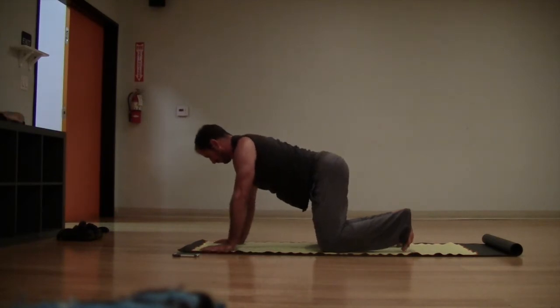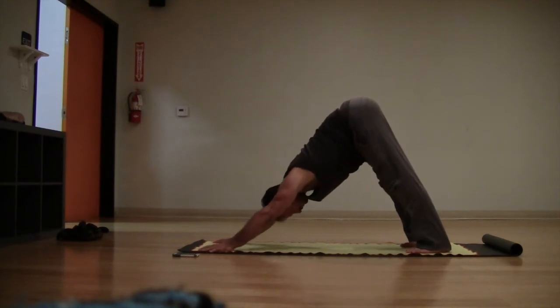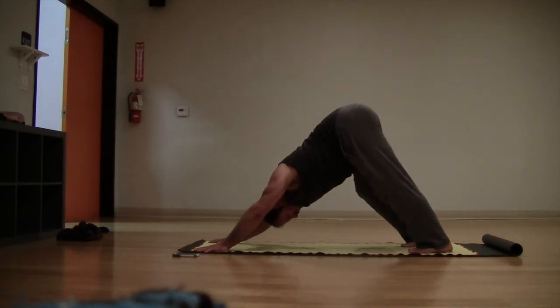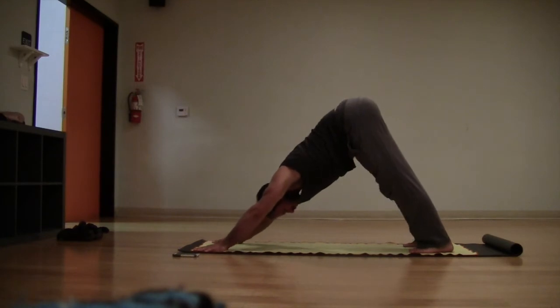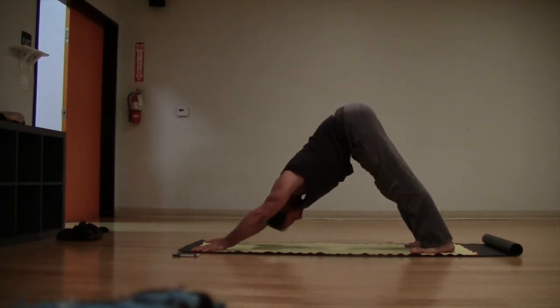Bring the hands back normal, underneath the shoulders. Go ahead and curl the toes and lift back into your downward facing dog — first down dog of the day. Make contact with all ten fingers into the floor. You can bend one knee, bend the other knee, stretch out the low back, the calves, and the Achilles tendons. Feel that long length all the way up to the sit bones — long spine, that line of energy from your sit bones all the way down to the heels.